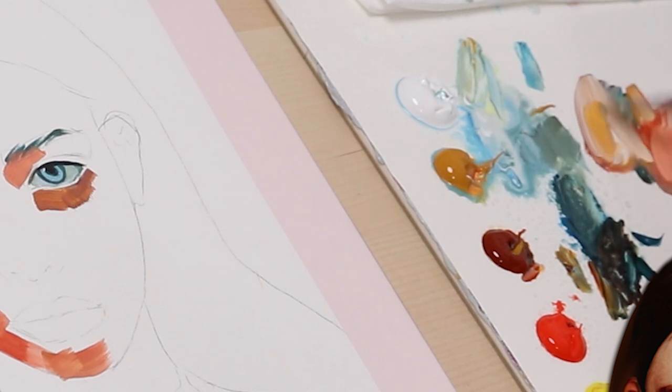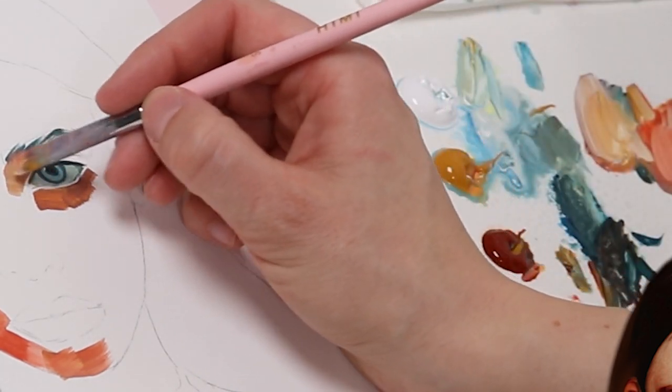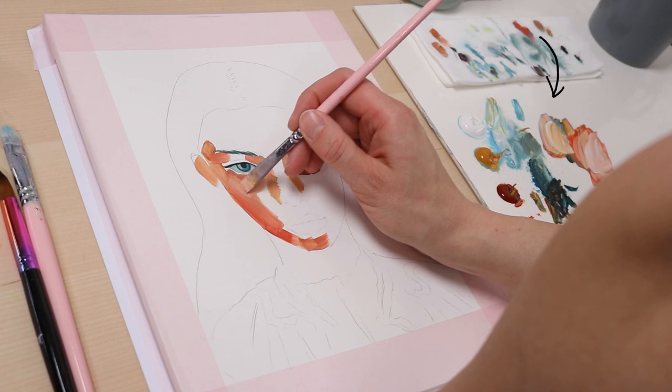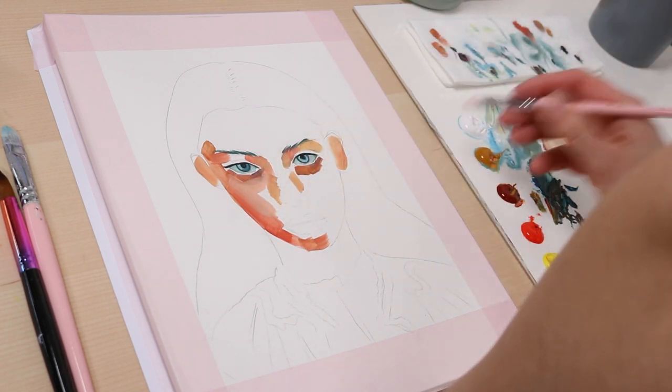After painting the red, I continue by adding more ochre to my base skin tone again, and painting the left area of the face. As you can see, the amount of mixed paint on my palette continuously grows, and it will contain lots of different shades that I can pick while working on the portrait.